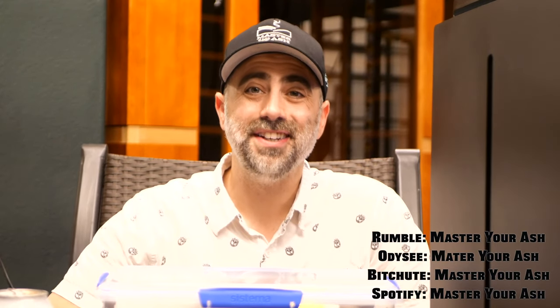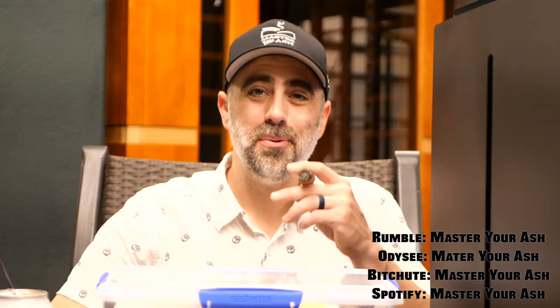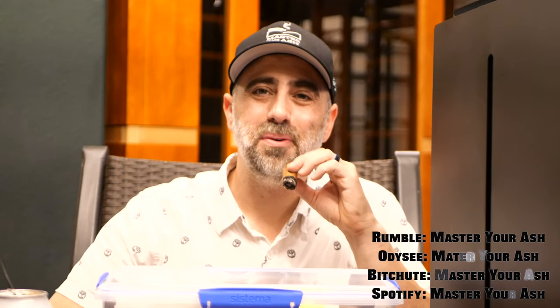This has been my Tuppador review. I thank you all so much for watching, liking, commenting, and subscribing. I will catch you again for another humidor review.